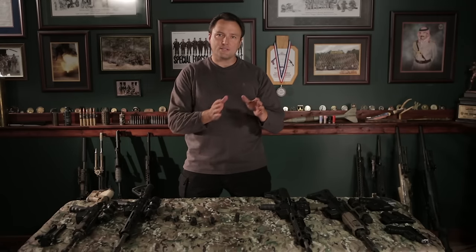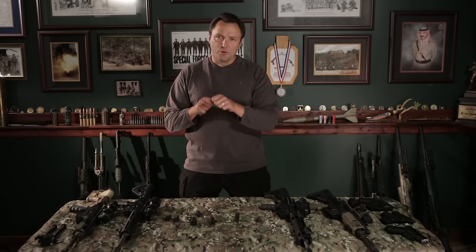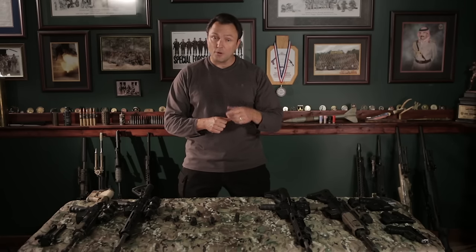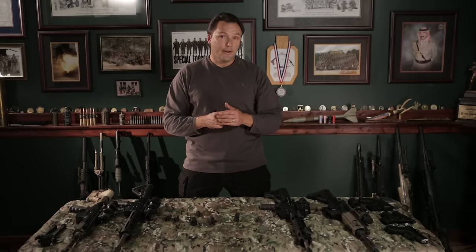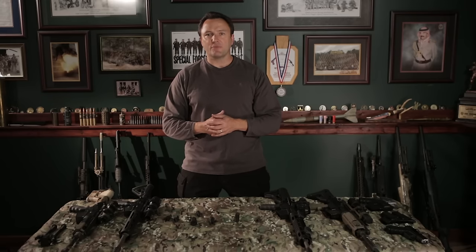My preferred choice and what I recommend: understand the difference between a flash hider and a muzzle brake, and understand why — whatever your mission may be — you may lean in one direction or the other. If all you're going to do is shoot three-gun, by all means go with the most effective muzzle brake you can find. If you're leaning more towards a tactical scenario where you're really worried about bad guys shooting back at you, you may want to look towards a flash hider. For general purpose, though, I honestly believe there are enough really great products out there that meet in the middle and give you that good happy medium. Analyze what your particular mission is and find the brake that works best for you.